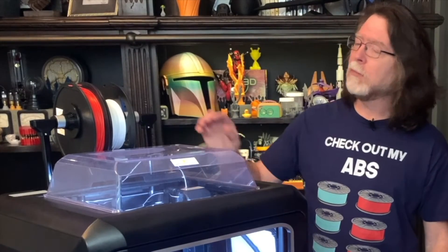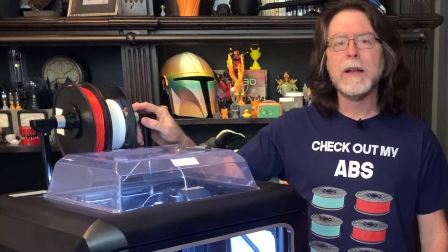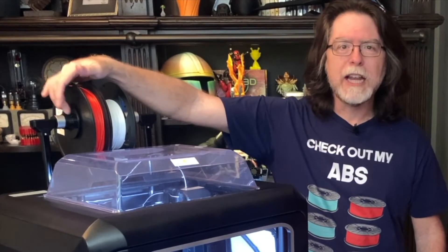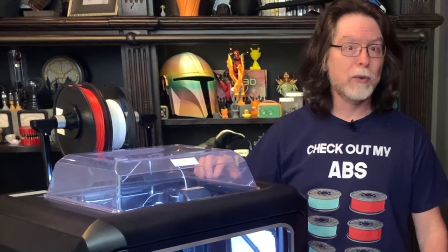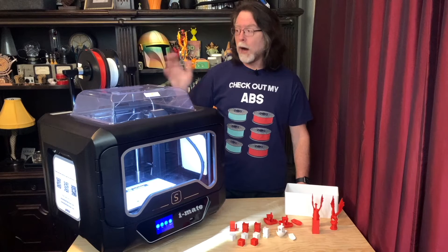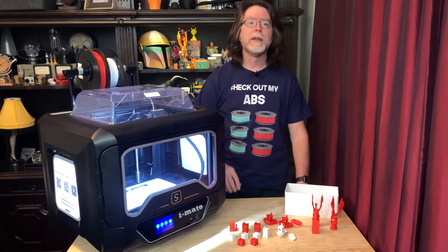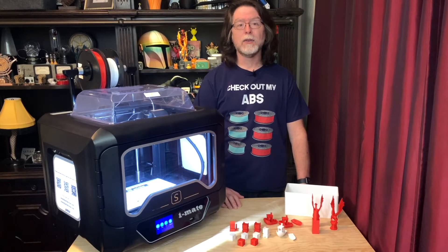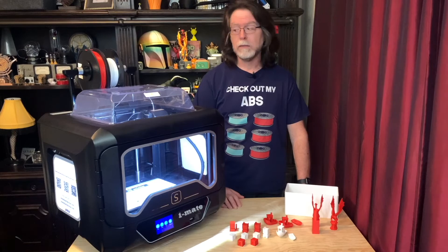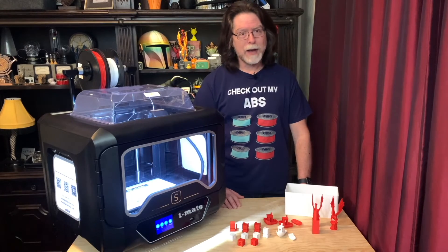The spool holder can be a little clunky to change filament, because the clamp things that keep the spool centered have set screws that require an Allen key to loosen and tighten. But it's wide enough to accommodate two regular spools of filament, so you can have a spare spool ready to go. Unfortunately, the iMate S doesn't have a filament run-out sensor, so it won't tell you when you need to run out and buy more. You'll need to be standing by to manually intervene if you're about out of filament.